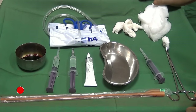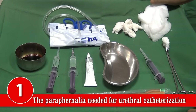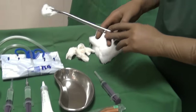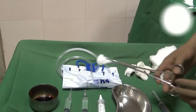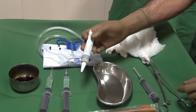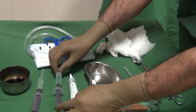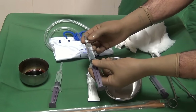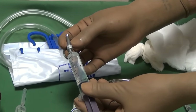Let us see first of all what all you need to have on your trolley for doing the procedure of catheterization. You need a ball of Betadine and a sponge holder to clean the part. You need a tube containing Jalocaine jelly — a full tube which has been pre-sterilized. You can also have some Jalocaine jelly filled in a syringe, with a metallic adapter used to inject the jelly into the urethra of the patient.